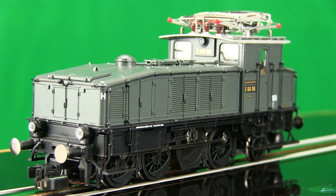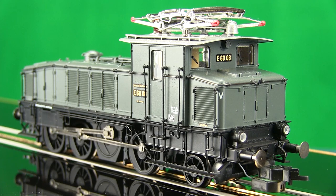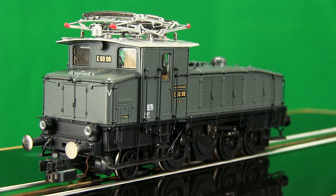The E60 features a 5-pole can motor with flywheel, PLU-X22 digital DCC receptacle, metal chassis and frame.